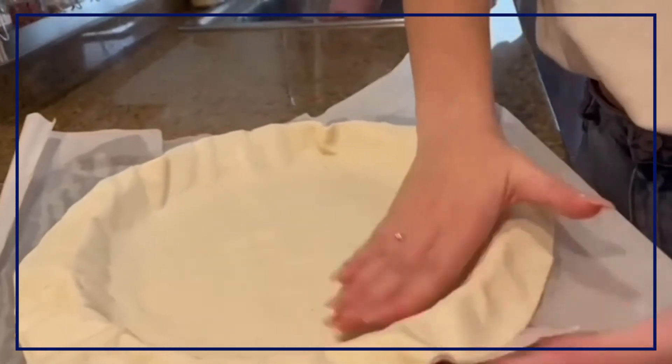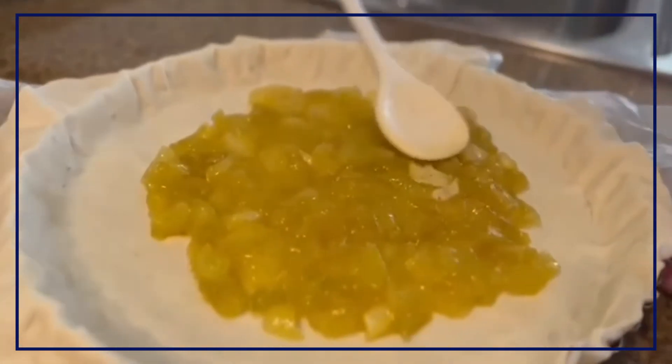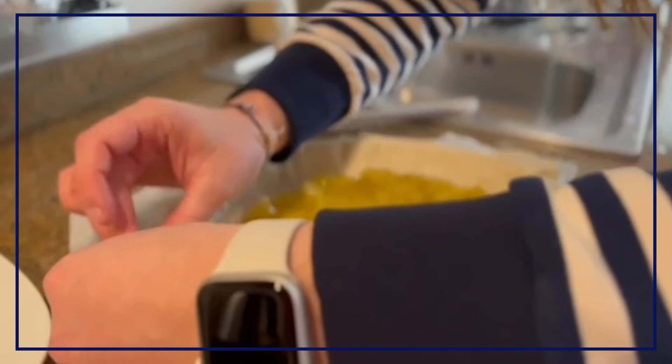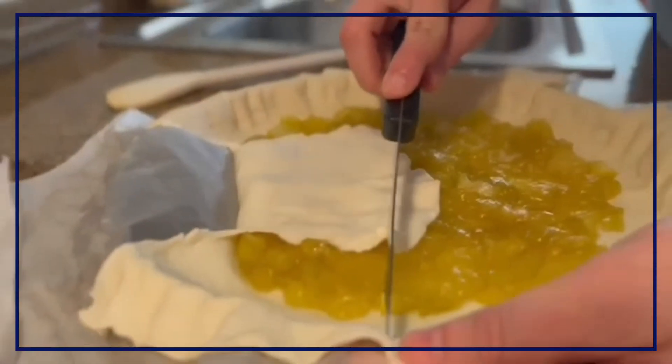Remember to always be careful with the corners. When the apple gets this gold color, you just put it in the center of the puff pastry. The way you close the pie is up to you — just be creative.